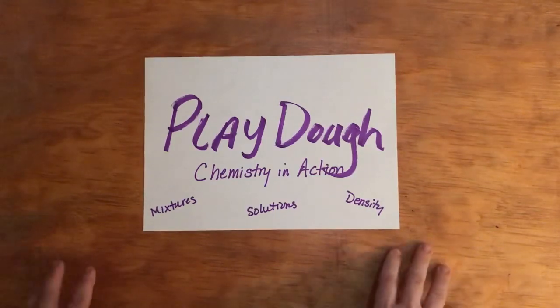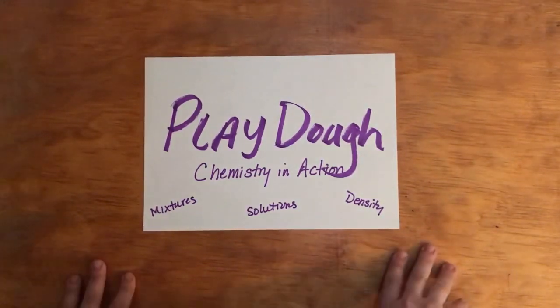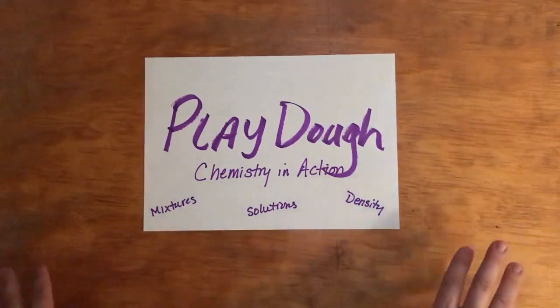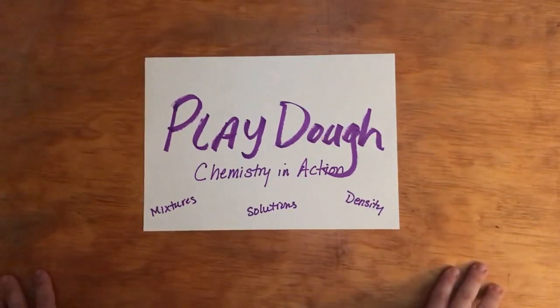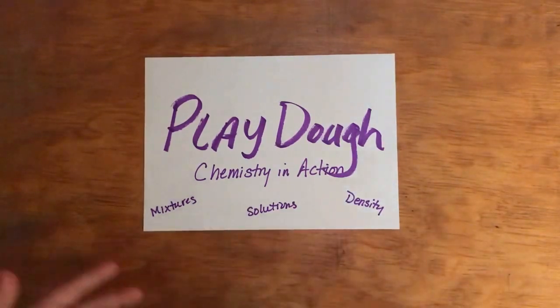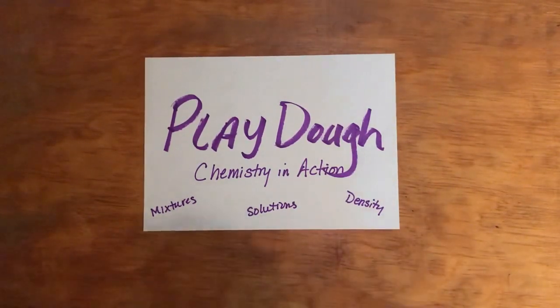In addition to talking about the chemical reaction, you can also discuss things like mixture, solutions, and density, but we'll get into that a little bit later. Let's get started with the recipe, and then I'm going to make it and we will talk about the chemical reactions.